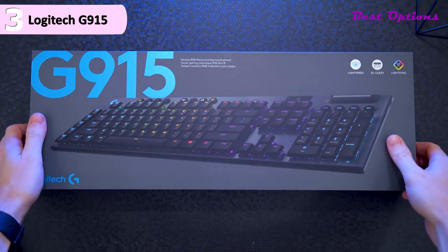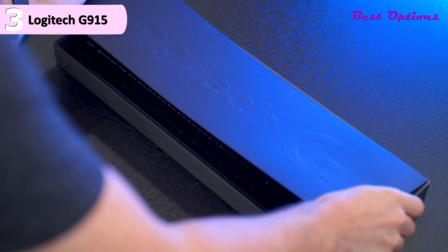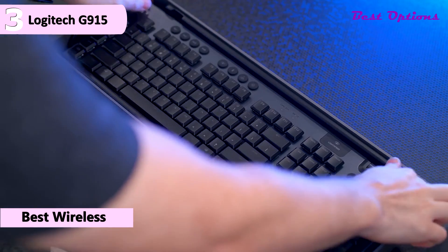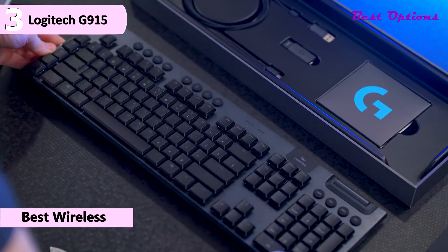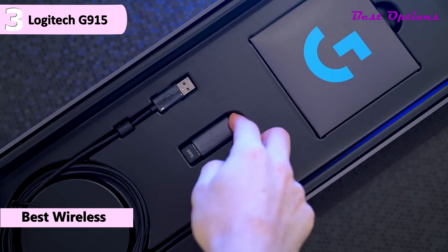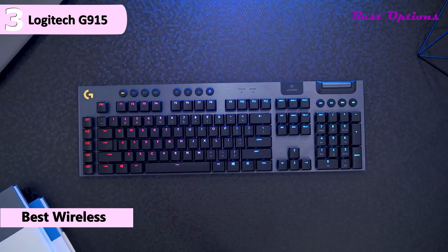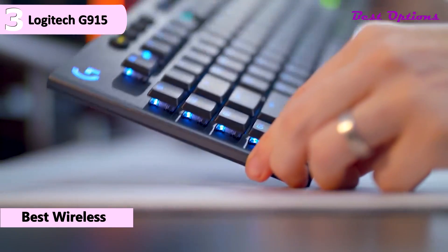The third product on our list is the Logitech G915 Wireless Mechanical Gaming Keyboard, available at around $230. This is our pick for the best wireless low-profile mechanical keyboard. The keyboard has dimensions of around 0.8 inches height, 18.7 inches width, 5.8 inches depth, and weighs 2.3 pounds. The Logitech G915 is rather large, as it's a full-size keyboard with an added column of dedicated macro keys.